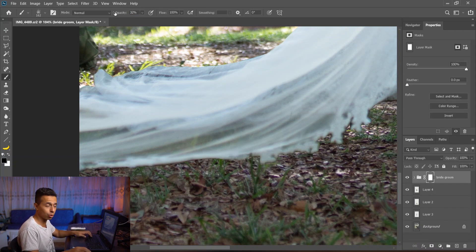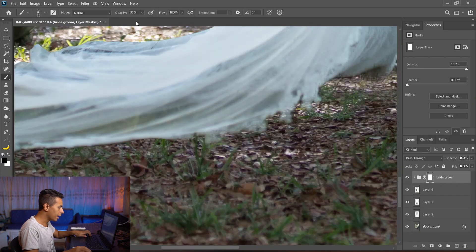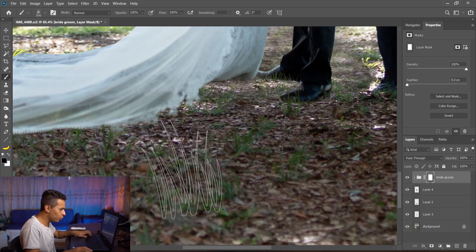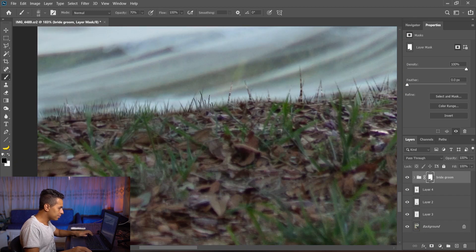With low opacity I'll brush away some parts of the dress and some parts of his shoe, doing it from far away at low opacity. Then I'll increase to 100% opacity from very close distance. Then I'll make it really big and from far away do some grassy strokes for variation, because grass isn't always regular — you want to create some variation so it looks natural.